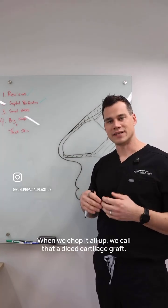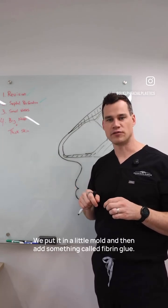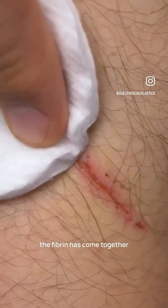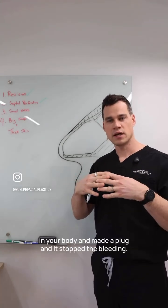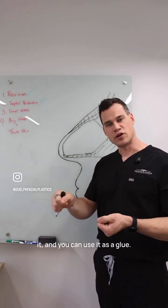When we chop it all up, we call that a diced cartilage graft. We put it in a little mold and then add something called fibrin glue. Fibrin is what helps your body make a scab — if you cut yourself, put pressure on it, and it stops bleeding, it's because the fibrin has come together with the platelets and other cells in your body and made a plug. You can isolate that fibrin — there are companies that make it — and use it as a glue to glue the cartilage together.